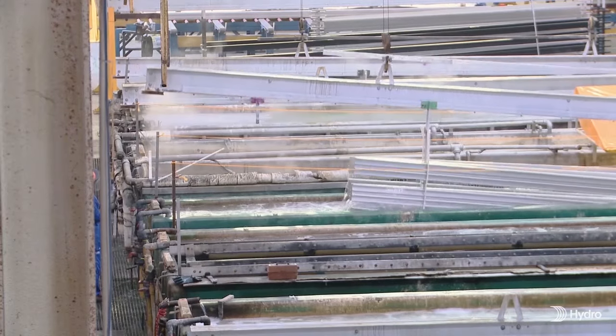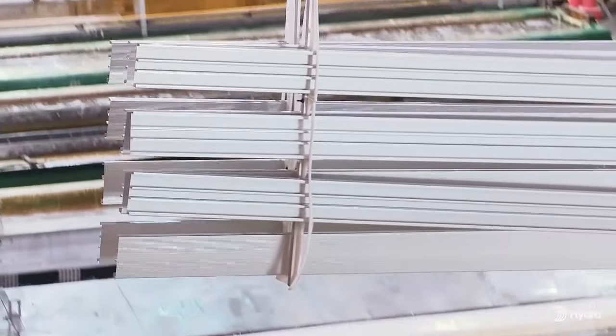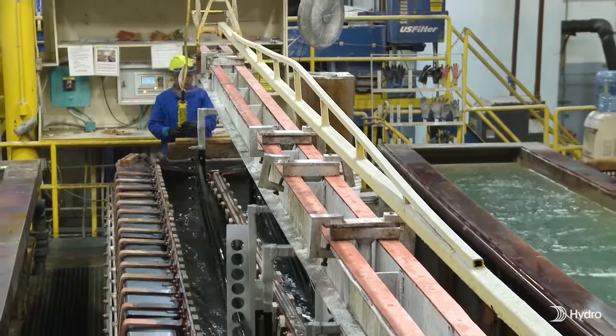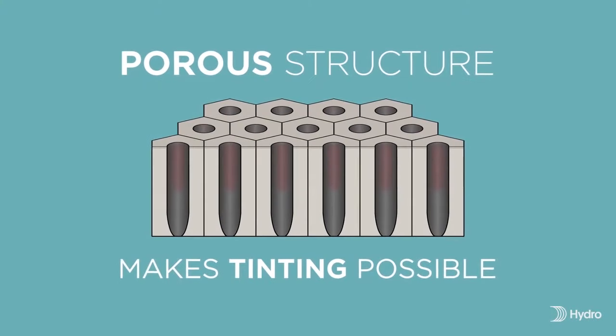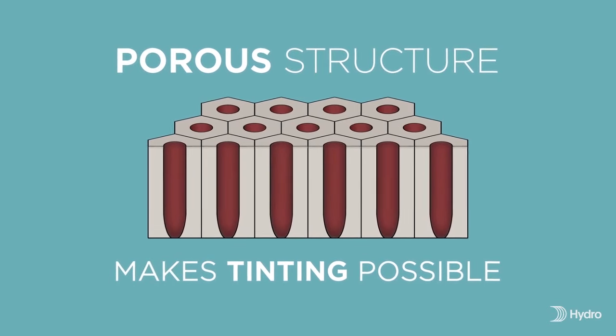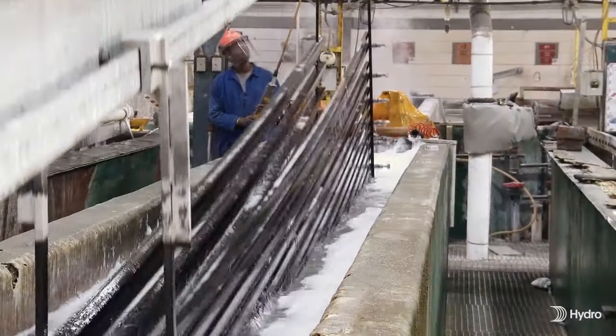Following anodization, the material is rinsed in deionized water to remove all minerals that could cause spotting during the final steps. If the product requires color, it will be added at this stage. The newly created anodic coating is a porous structure, and dissolved metal salts or organic dyes can be introduced into the open pores to create various shades.